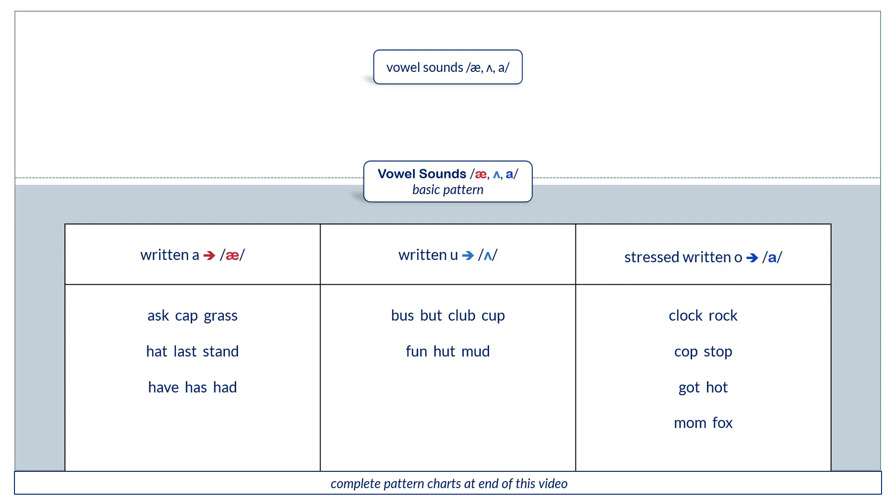Stressed written O, you say ah. Clock. Rock. Cop. Stop. Got. Hot. Mom. Fox.